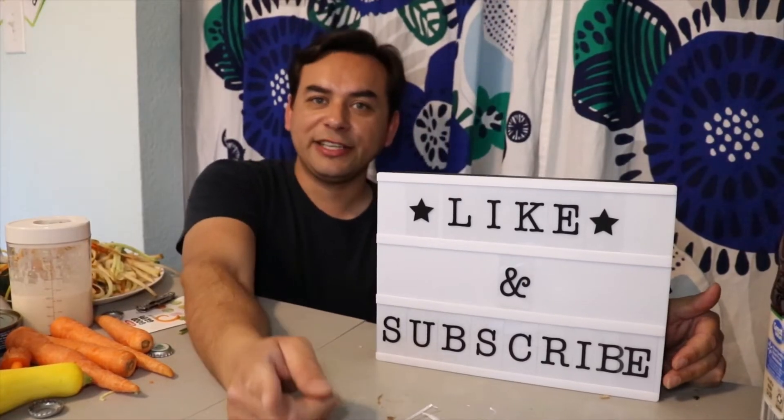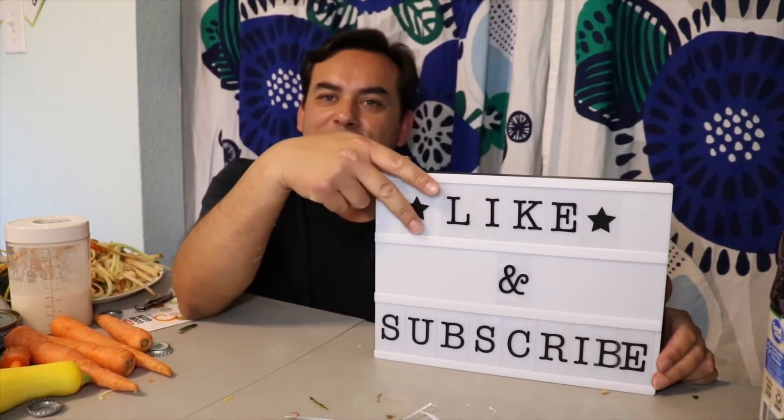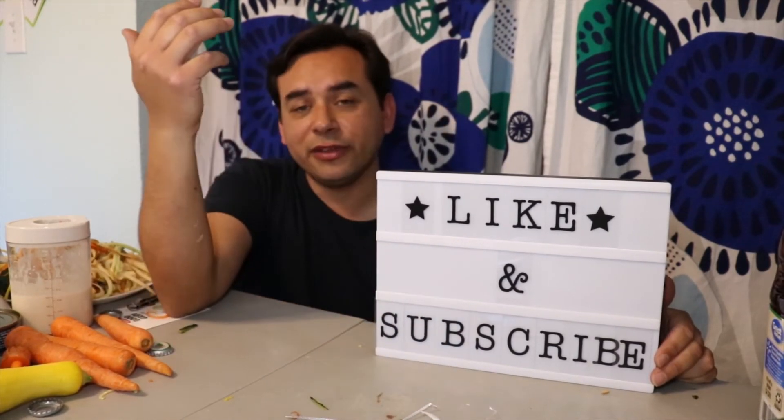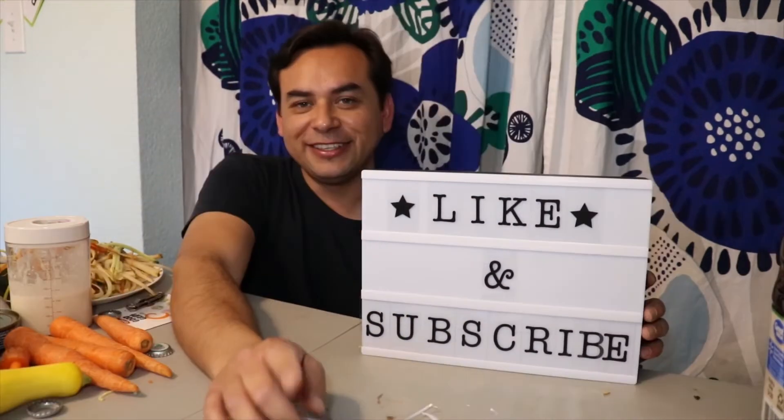Guys, this is your pal Gadget Sal. If you like this video, give us a like and a subscribe, and hit that notification button if you want to see more of these videos. Thank you very much for watching.